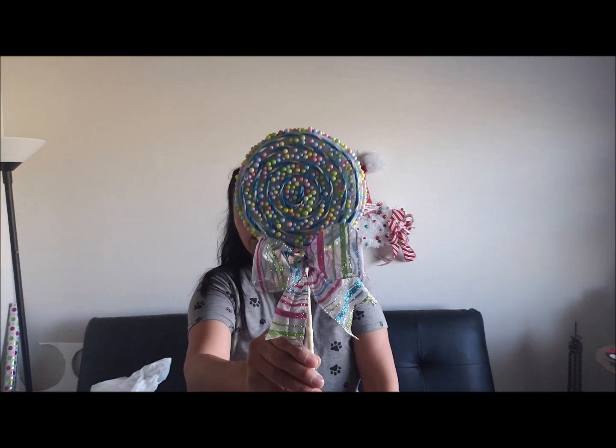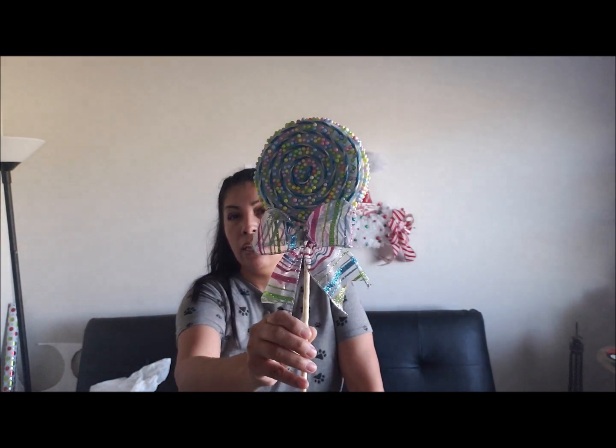Hey guys, welcome back to my channel. Today I have another candy DIY for you guys. Most of the products I'm going to be using are Dollar Tree, but there are a few that may be from other places. So let me show you — I already created some — we're going to be doing this little lollipop here, and this lollipop was inspired by the ones they sell at Hobby Lobby. I went to Hobby Lobby last night with my hubby and they sell them right now for, I believe, three dollars.